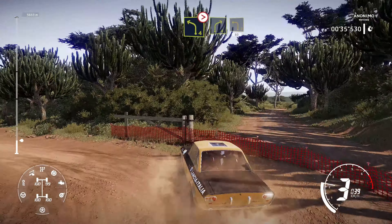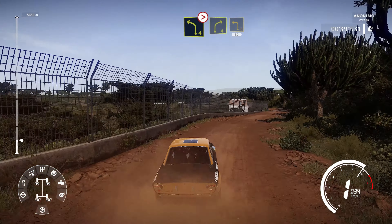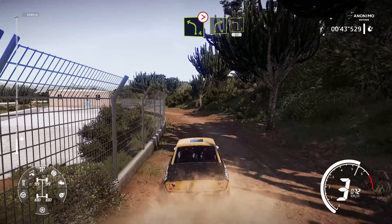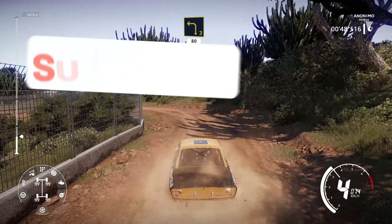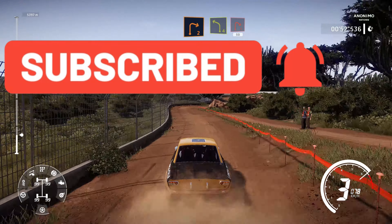Left 4 tightens into right 4, into left 3, 80. Right 2 short, into left 4, and right 1, 50.